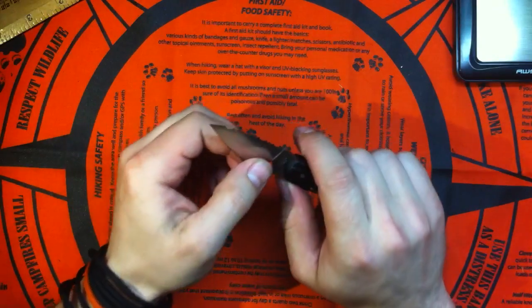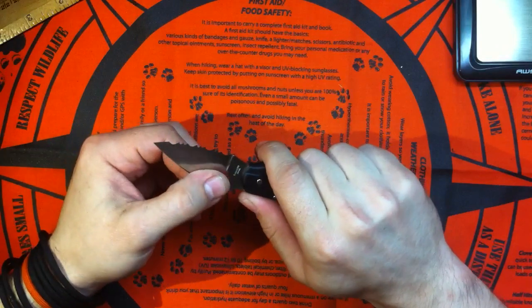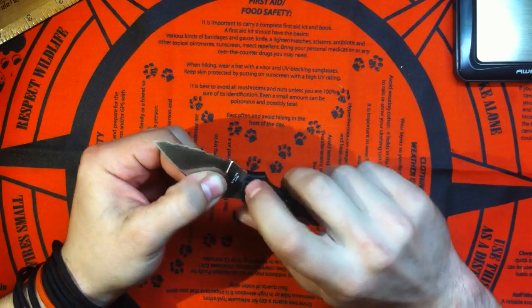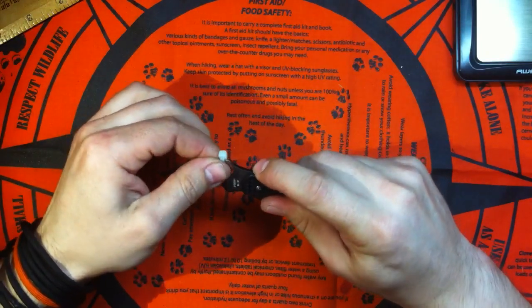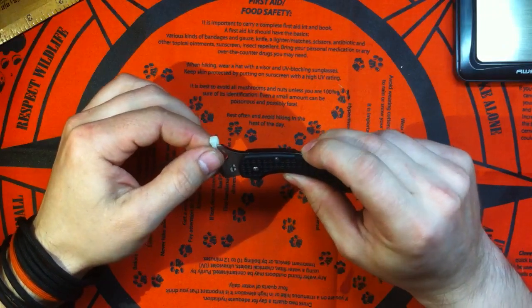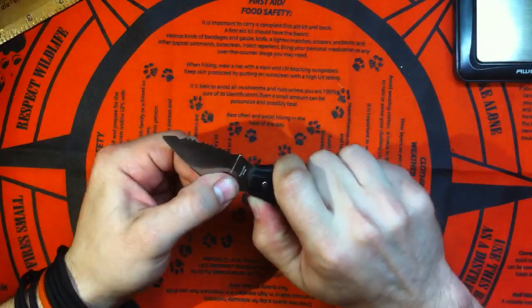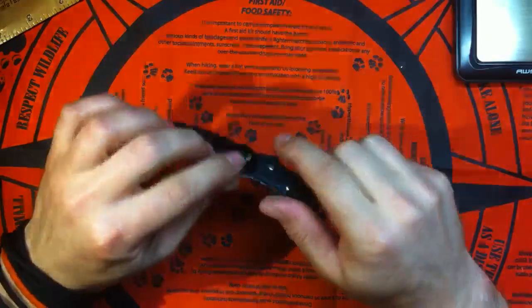One thing I keep noticing in more and more reviews is that a lot of people have a little micro up-and-down play with their Dragonfly. Some even say it's just generally a back-lock design issue. None of my back-locks have this problem — very little micro play, really minor stuff, not a deal breaker.